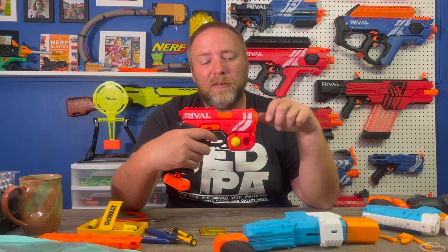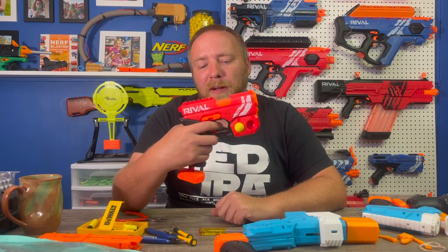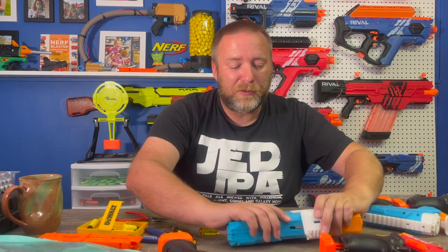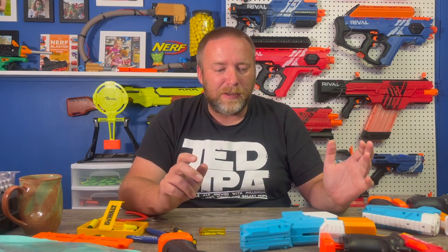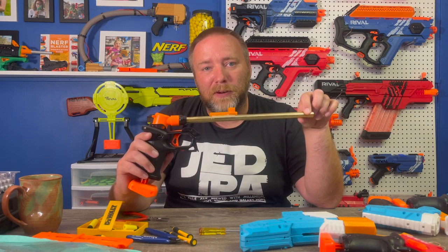It looks really cool, and again this is all based off the Rival Knockout. This blaster is only $10 on Amazon — $10 Canadian — and if you have a 3D printer, it's such a good place to get into experimenting. Let's get back to this. I've printed out all of my parts here for the Meeker Mark 17 that fires short darts from a clip. I'm going to try to get this assembled and fire a couple short darts to show you.